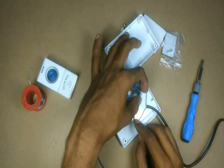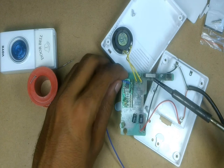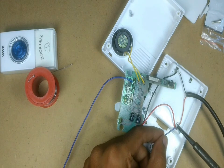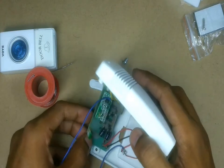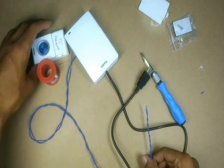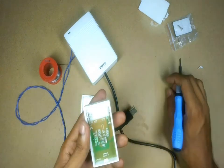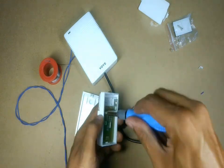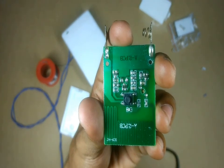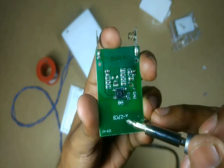Now what I'll do is I'll solder this wire to this pin permanently, and I'll solder one more wire to the positive pin of this USB wire. Now we can close the receiver box. For the switch for this bell we'll be using this transmitter. When I open this up I could see a small button inside the transmitter. We'll be soldering the two wires from the receiver to the two ends of this button.